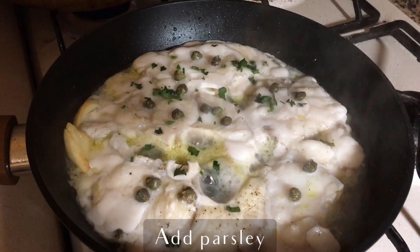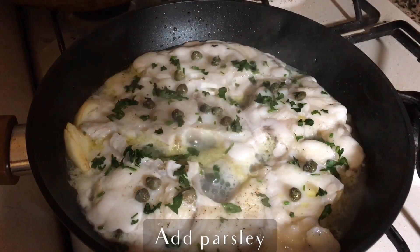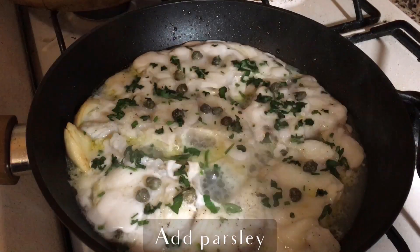Now we can add our last ingredient — this beautiful parsley. Look at that, it's a really beautiful fish. In a couple of minutes, it's going to be ready.